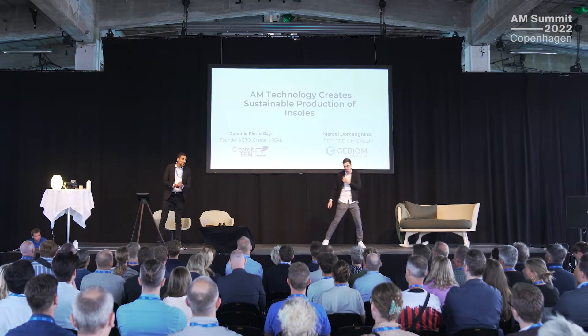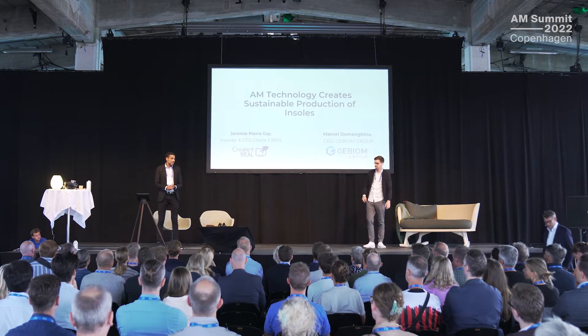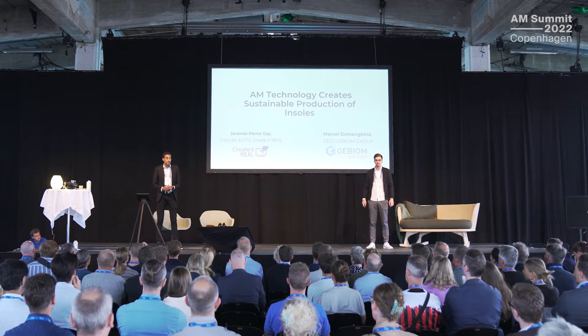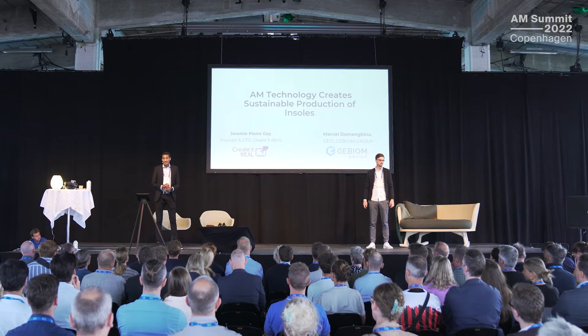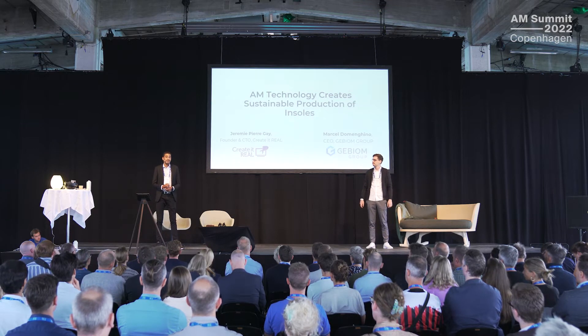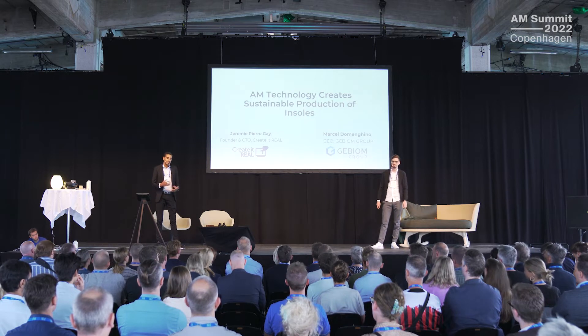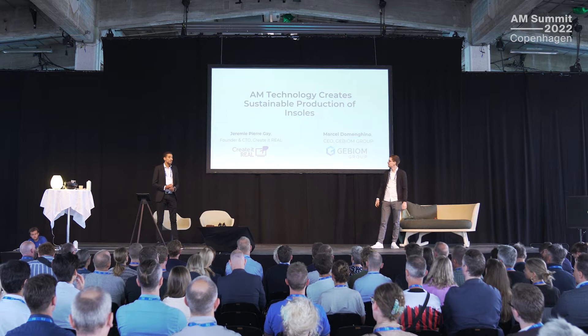Hello everyone. I'm Jeremy Gay, founder and CTO of Created Real. I'm French, but I've been living in Denmark for 18 years, and that's why I started the company back in 2009. We're going to be talking about insoles and how we can create custom insoles for patients in a sustainable way using additive manufacturing.